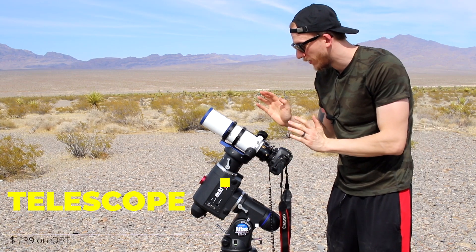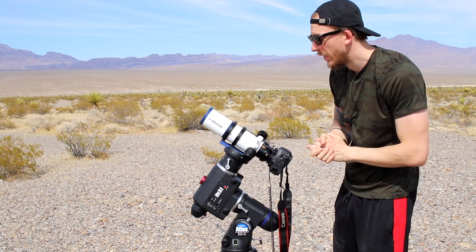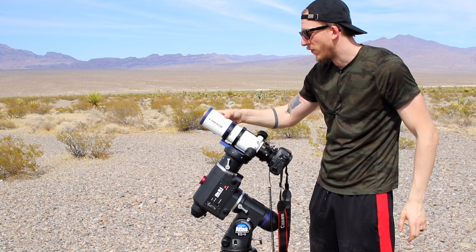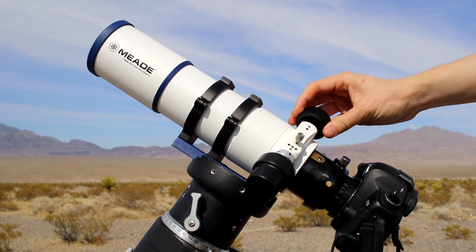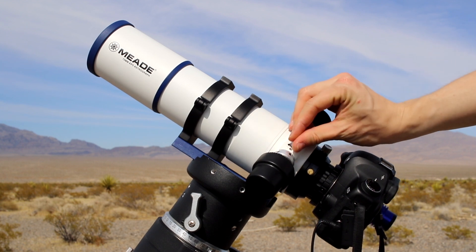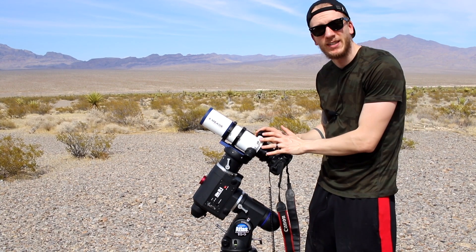Then we have the telescope — this is the Mead 70 millimeter APO astrograph f5. It's a Petzval telescope, so it's a really nice refractor that's super lightweight and super short. Being a Petzval design means you don't need to buy a field flattener because it's already integrated inside — it's built in.